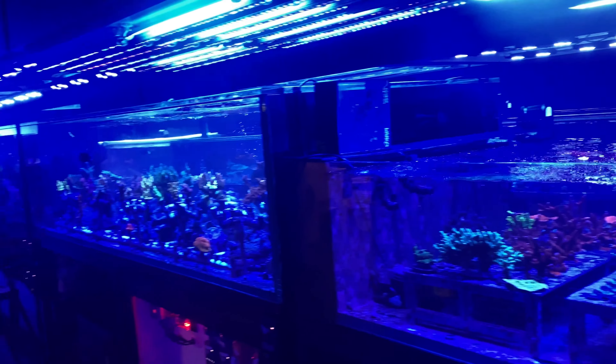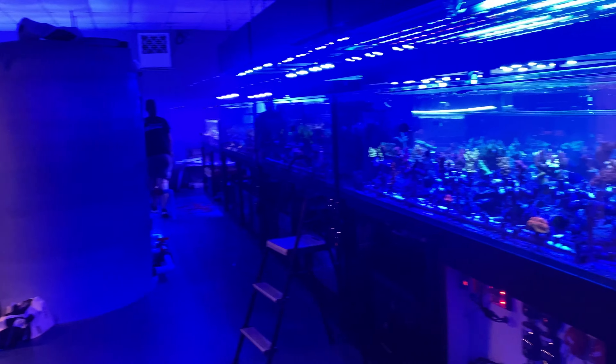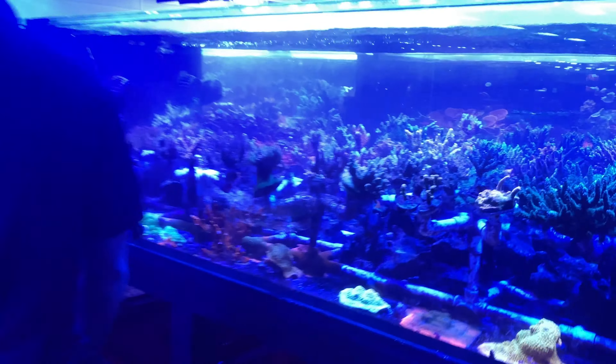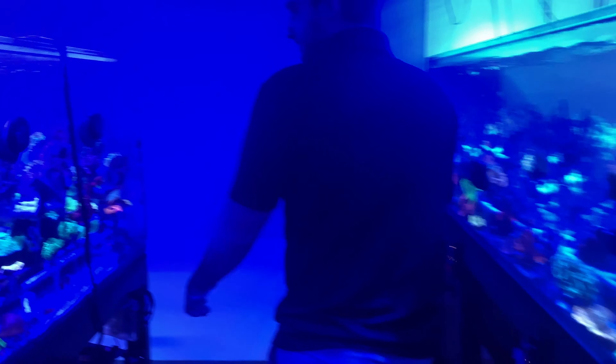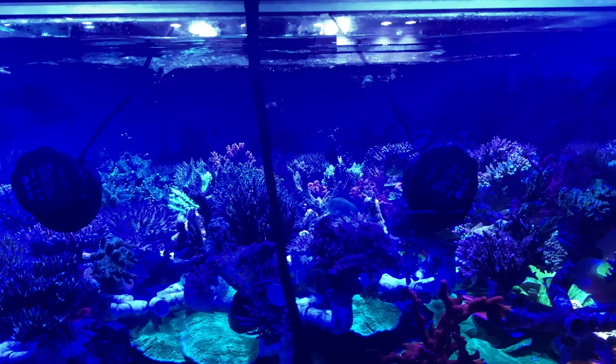We're starting a system — this is Pelfonte. We're starting to do coral wholesale, so it's going to be a lot of stuff around this area. The size of this place is absolutely amazing. This next system is the one that you're going to like — it's all the high-end acros.